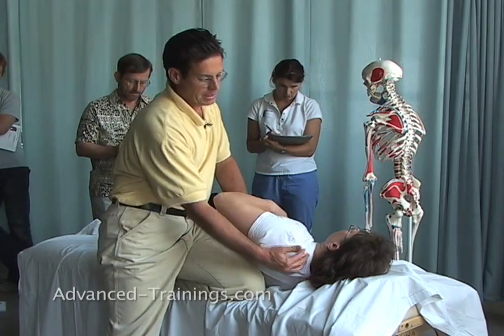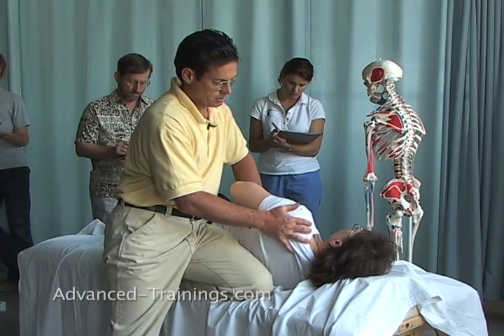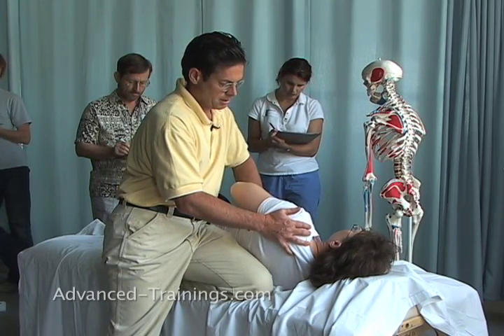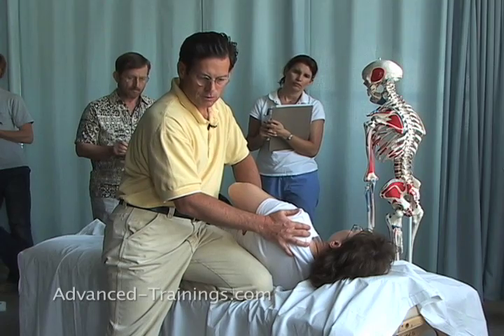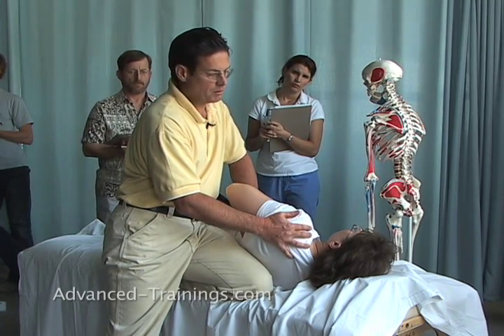Once again, folding it in, starting in a posterior position and just rolling that shoulder onto the hand. Now once I'm here, it allows some movements — humeral rotation.